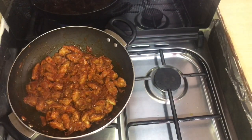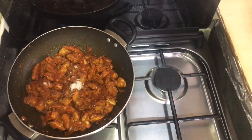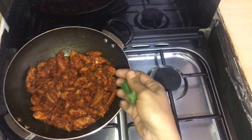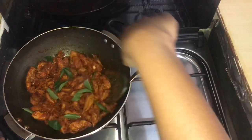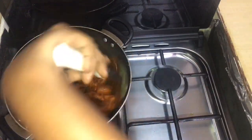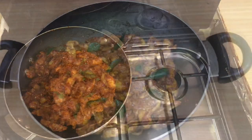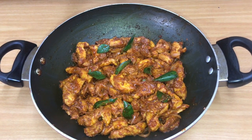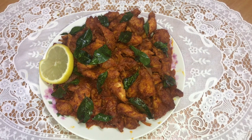I will add some salt to taste the sauce. I will add some curry leaves to the sauce. We have a tasty chicken kondot in Kerala style. We have a chicken kondot right here.